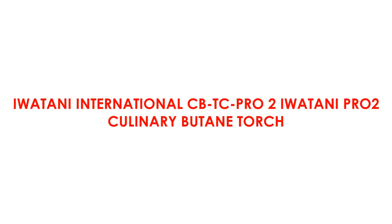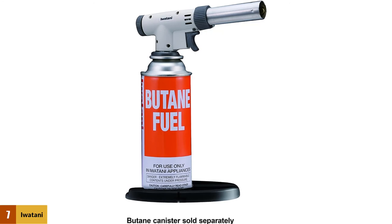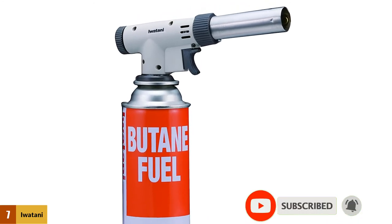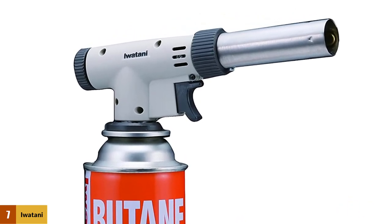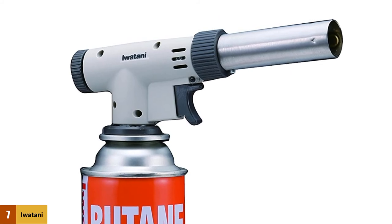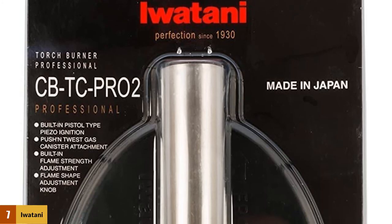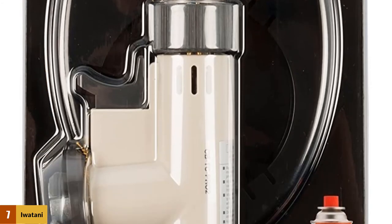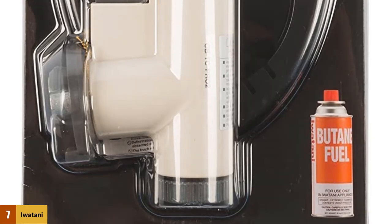At number 7: Iwatani International CBTC Pro 2 — Iwatani PRO 2 Culinary Butane Torch. The Iwatani International CBTC Pro 2 is the best kitchen torch for camping trips and outdoor use. It is often used in portable camping stoves, as well as gas grills and lighters. It delivers high heat of 2700 degrees Fahrenheit and boasts a continual burning time of just under 2 hours. The special safety plate makes it secure to hold, and the butane canisters are easily replaceable.